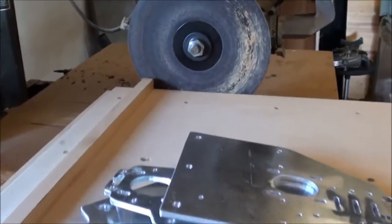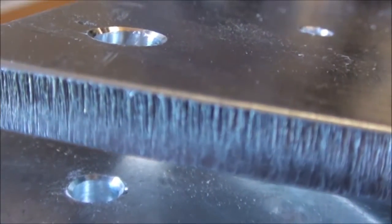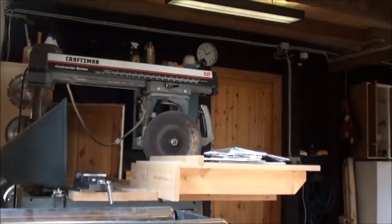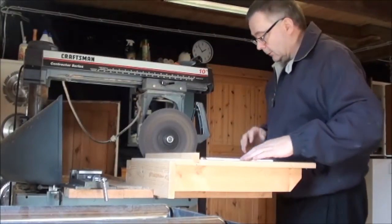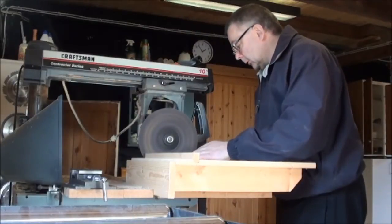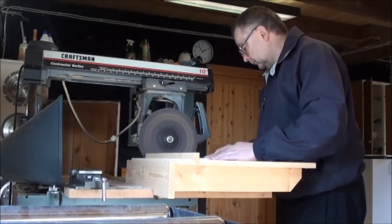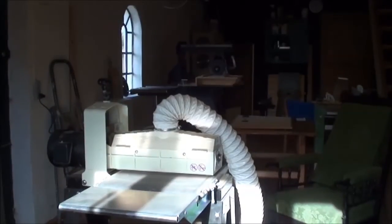Next I will be sanding all the edges and the internal surfaces using the radiator arm saw as a sander, to get rid of all this rough material. Then the last process will be to give them a small sanding on the surface on the drum sander.